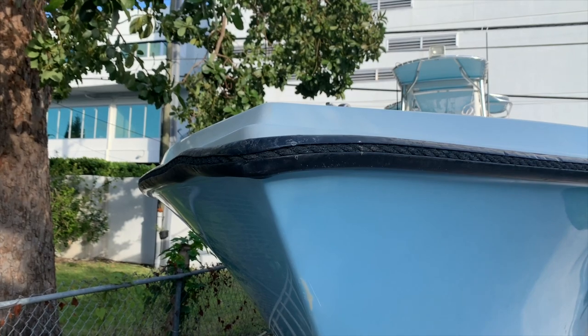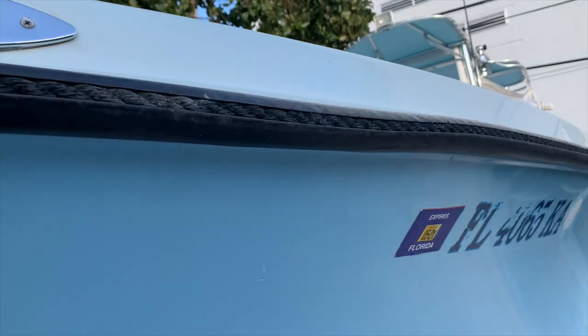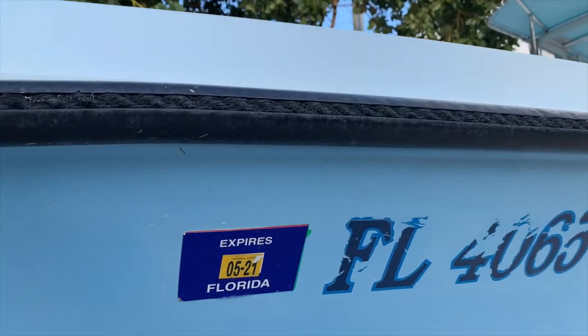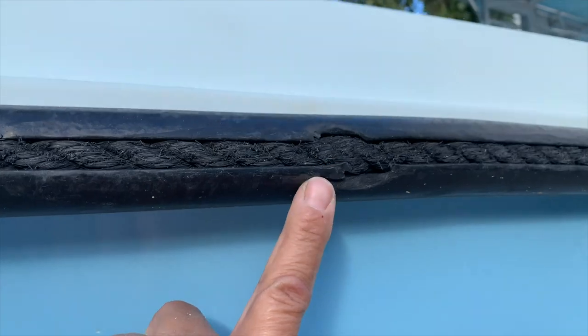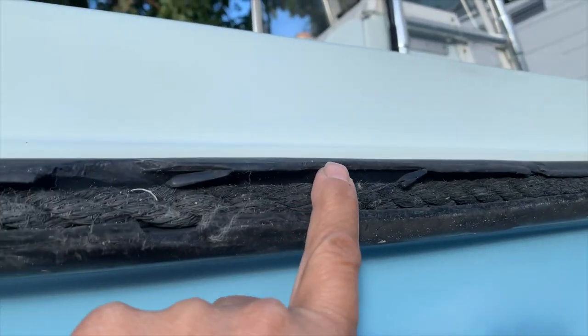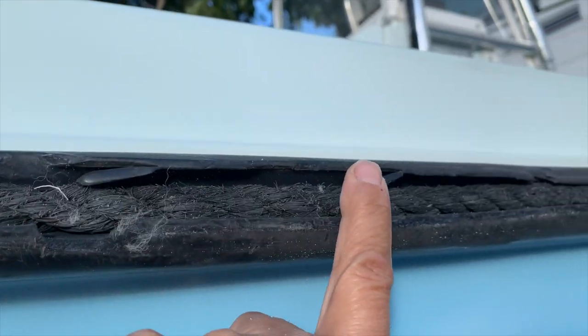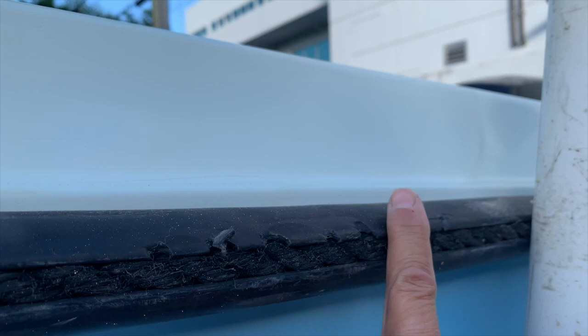Before we get started, let's look at the old rub rail. As you can see, there was damage around the bow. Also, further down, there were some screws that had come loose over the years. This was the original rub rail from back in 1997. Some areas were just missing chunks.